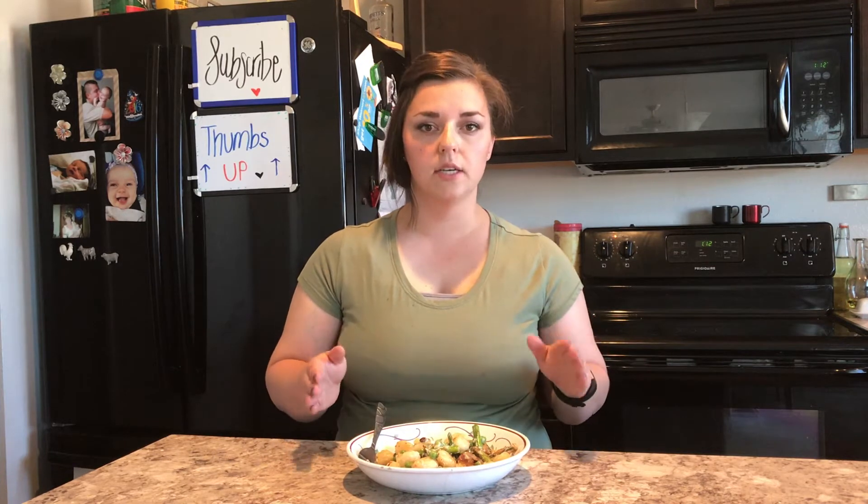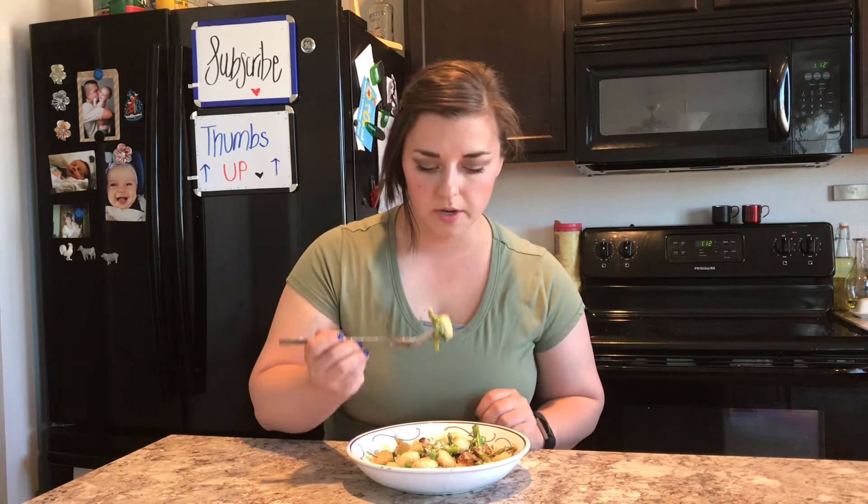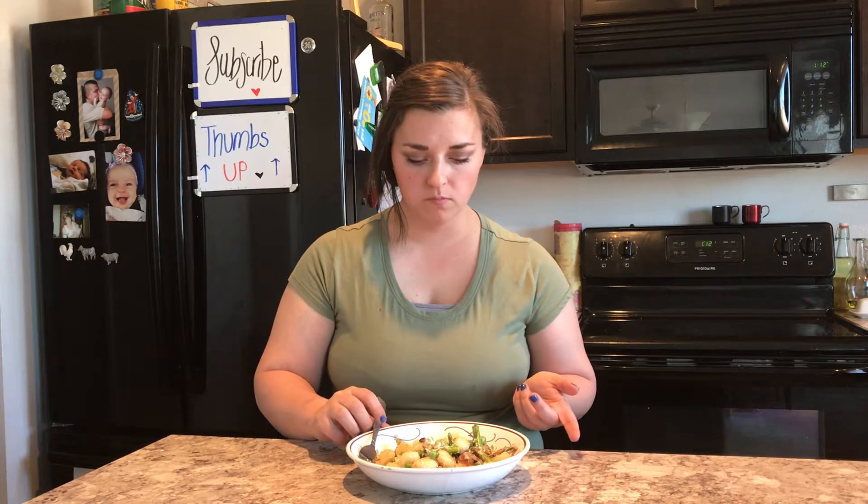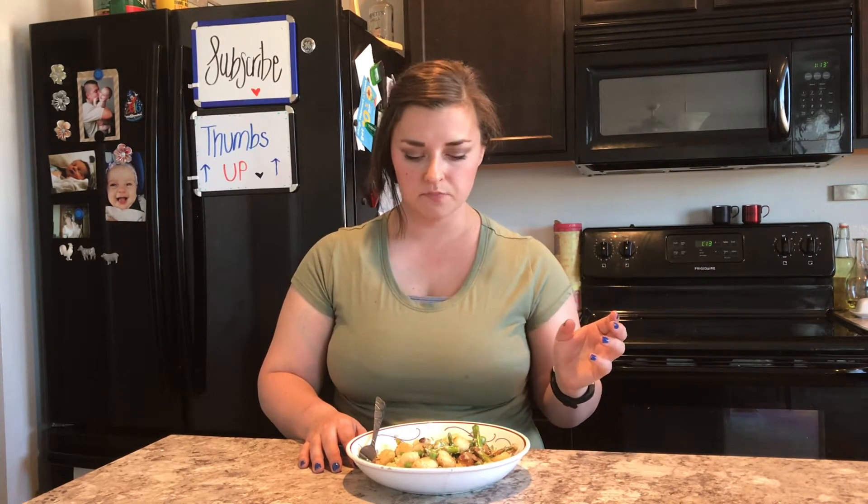I'm going to go ahead and give this a taste now that it's all done. I did put some red pepper flakes on mine just because it was an option, so I wanted to give it a shot. Wow, this is really good. Nice and simple, really good contrast in textures with the kind of pillowy gnocchi, the crunchy asparagus, and the pop from the peas. Totally a winner.